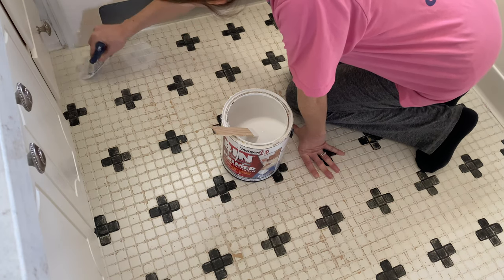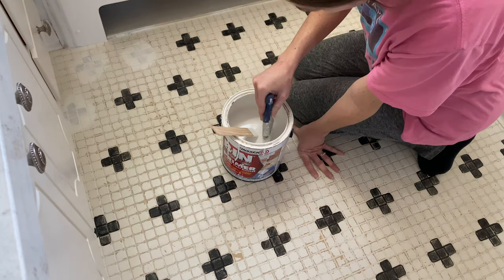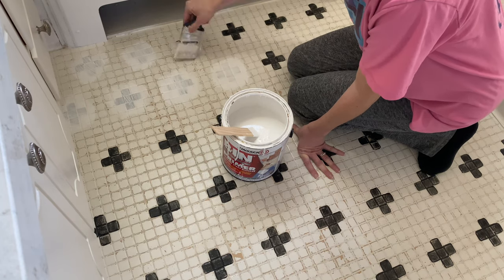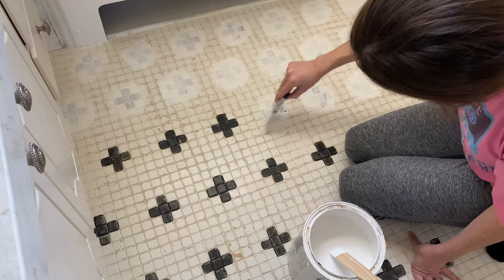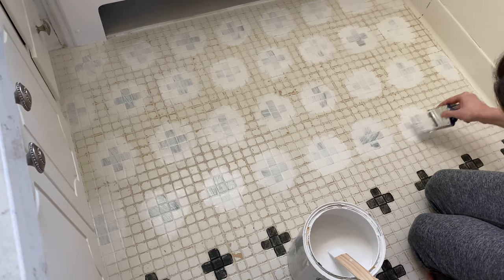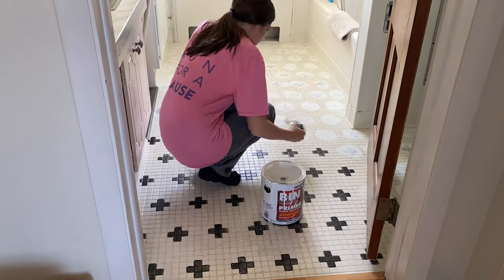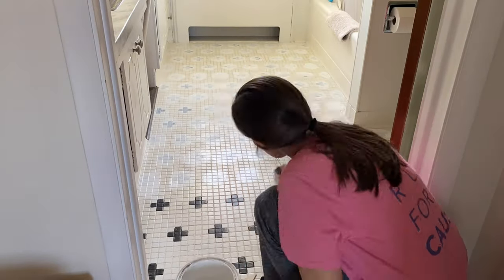Now for the fun part — the floors! I had previously painted the floors a couple of years ago, so I wanted to sand away as much of the old paint as possible. I did a lot of sanding, vacuuming, and cleaning before starting. I primed them really well — probably about three coats over the old design since it was a really dark color — then a full coat of primer over the entire floor, followed by a coat of Alabaster white to give me a blank slate for the new design.